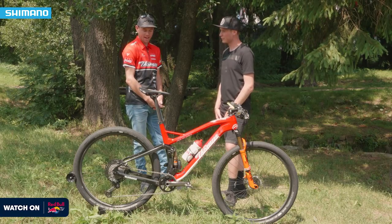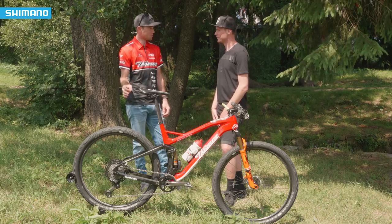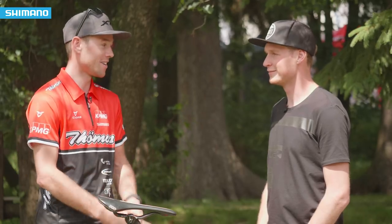This is the TUMUS LightRider and the new feature on this bike is the Shimano XTR groupset. I can tell you it's amazing.